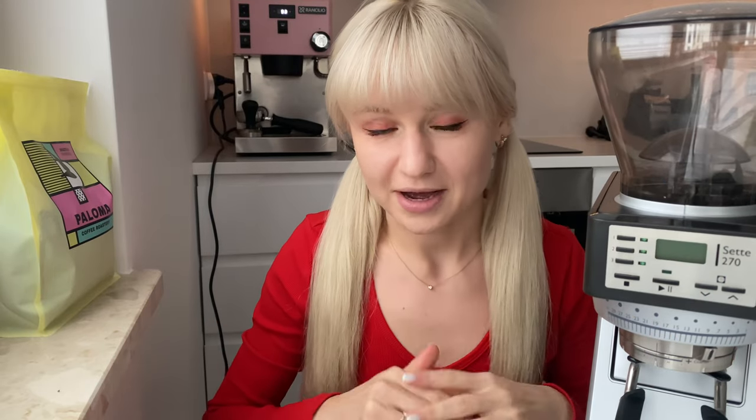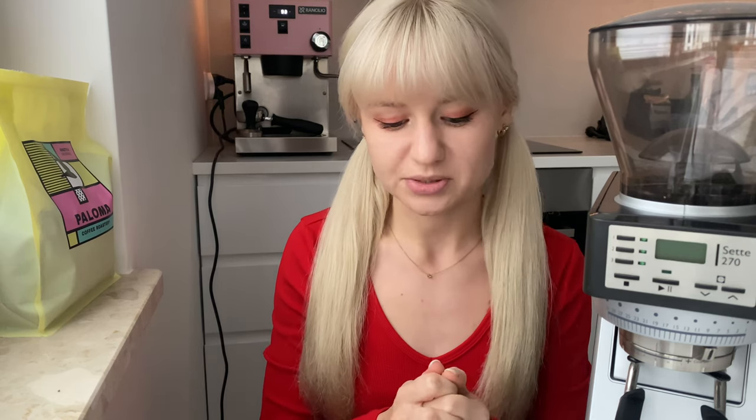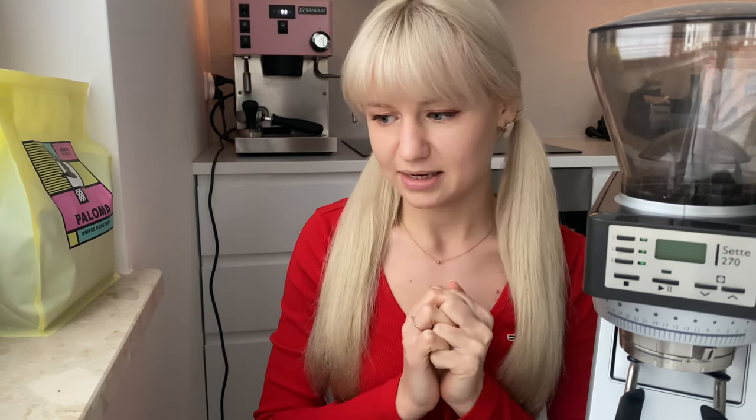In this video I want to talk about how you can dial in your espresso at home. I named this video this way on purpose because I'm not a barista, not a professional — I'm just an ordinary home enthusiast who decided to start brewing espresso at home and bought a consumer espresso machine. I think the internet lacks this type of experience shared by non-professionals.